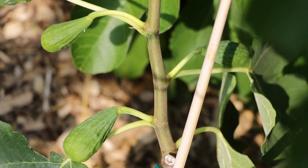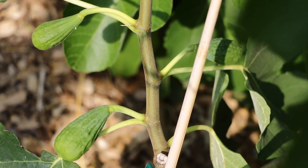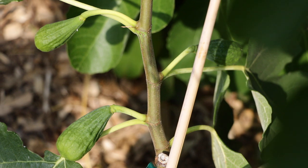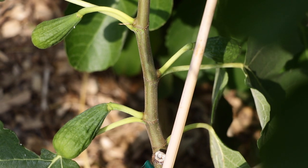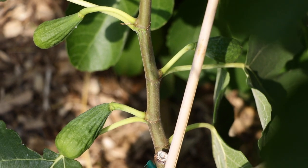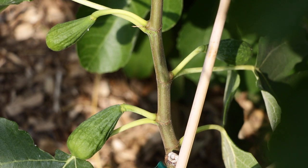All right everybody, this is Ross the Fig Boss. In today's video we're going to talk about some of the reasons why you might actually want to remove some figs off of your fig tree. If you guys have been enjoying the content I've been creating over this past year and enjoying this fig season with me, please hit that like button and subscribe button — it really helps out these videos.